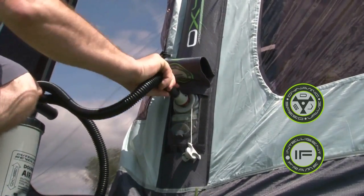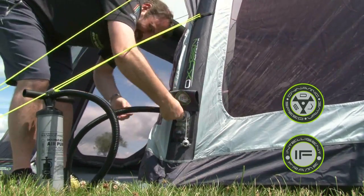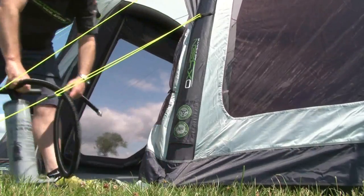The relief valve prevents damage to the tube by expelling all excess air, which can be caused by either over inflation or increases in the ambient temperature. The valves are discreetly covered by velcro tabs.